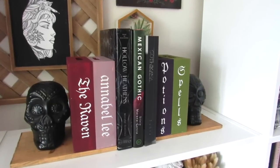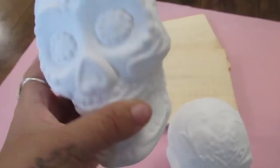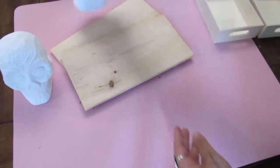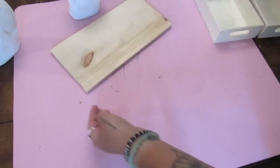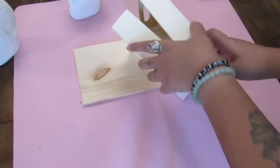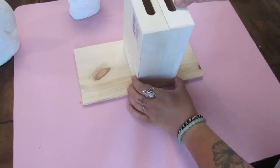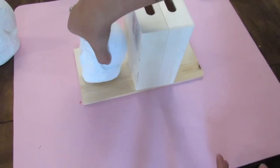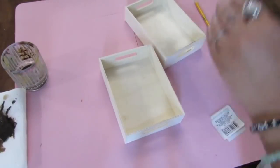Our next bookend project is going to use some wood pieces from Dollar Tree. I shared this back in the fall using porcelain skull pieces, but this can be recreated using scrap wood you either have or get from Dollar Tree. I used some of the larger wood crates — four for this — and then anything you want to use as an anchor, or you can even do this without it. You can do a little vase like I did in the previous bookend. Lots of different options, so keep that in mind — even though you're going to see the skulls, you can do this with really anything.